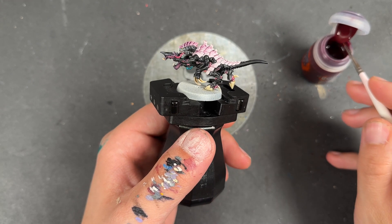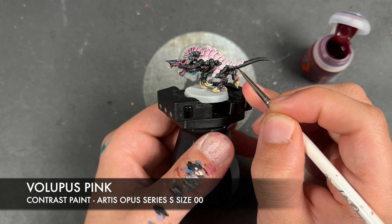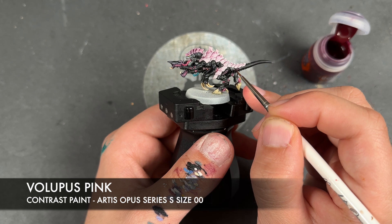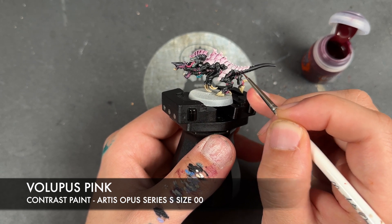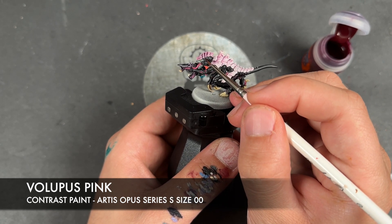And finally, just to finish him off, we're going to take some Volupus Pink once more. I'm going to apply this over the top of any little holes he has — he has three on either side of his tail and three on the side of his head.